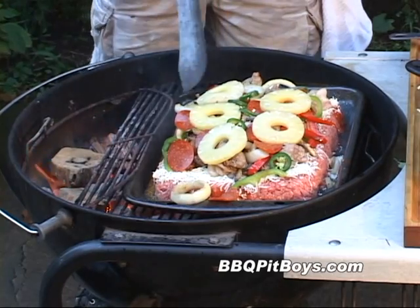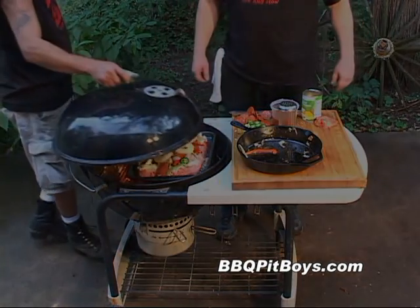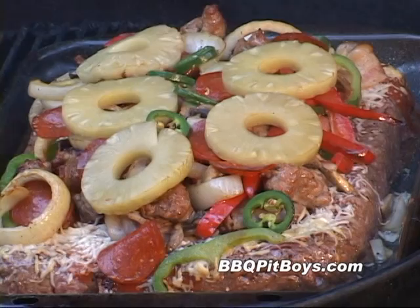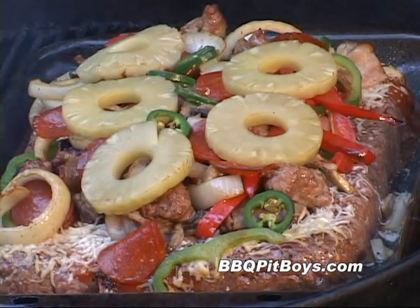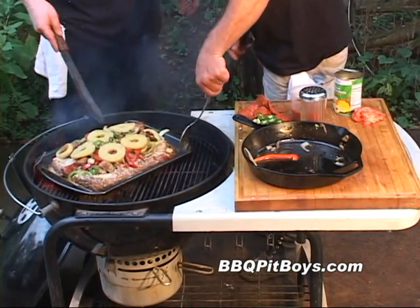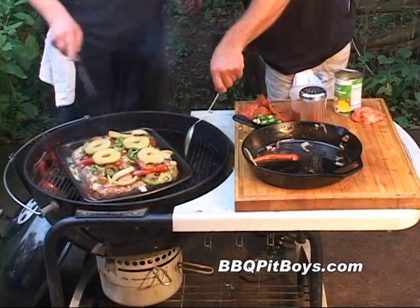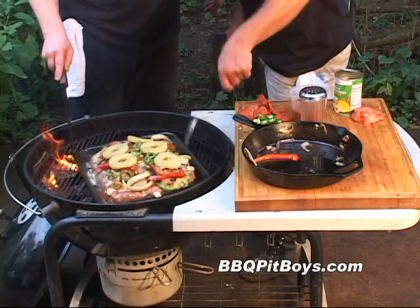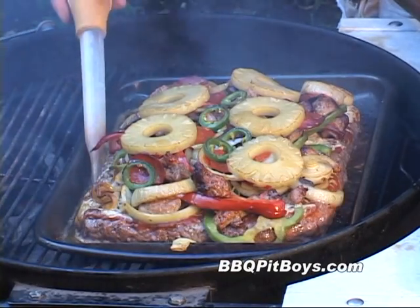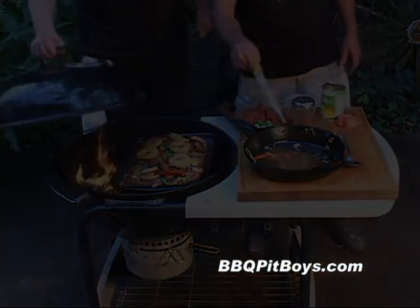And here we're putting on a couple chunks of hardwood — this happens to be some maple. Use what hardwood you've got; we're gonna add a nice smoky flavor. We've been cooking this at about 325 degrees Fahrenheit, and we're about halfway in — maybe 20 to 25 minutes so far; this might take you an hour to do total. And here we're using a turkey baster to take off the excess fat. Put the cover on.